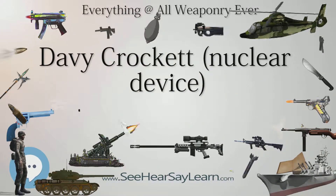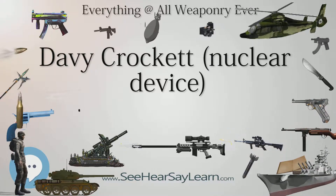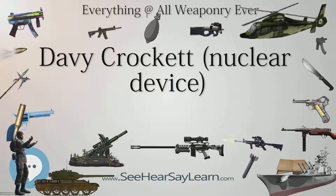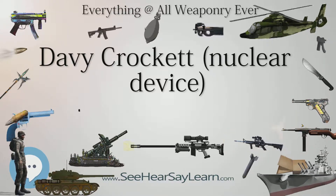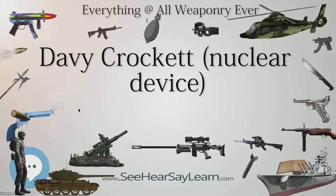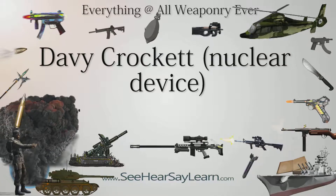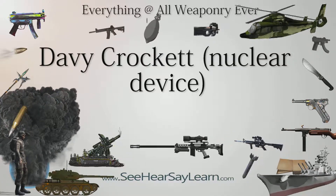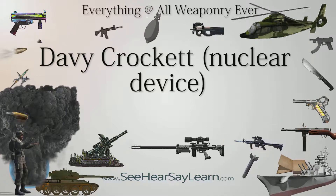The 55th and 56th Infantry platoons, attached to the division artillery of the U.S. 82nd Airborne Division, were the last units equipped with the M-29 Davy Crockett weapon system. These two units were parachute deployed and, with a half-ton truck per section (three per platoon), were fully air droppable. The units were deactivated in mid-1968.